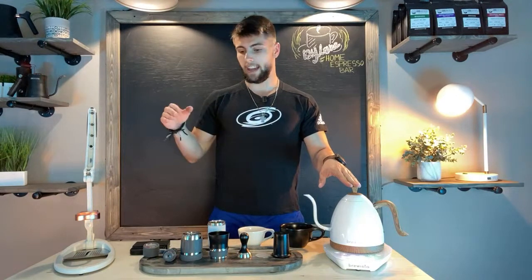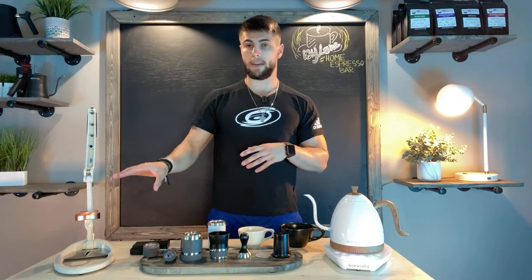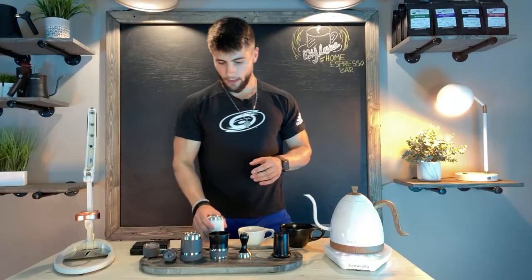I've been really enjoying it. I think an electric kettle is definitely a must when using a manual machine, because you can control the temperature pretty well — as opposed to a stovetop kettle where you kind of just have to go based off of boil.